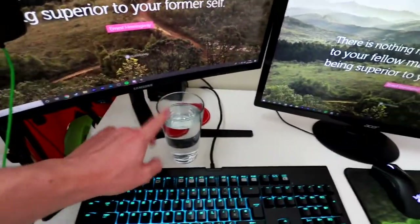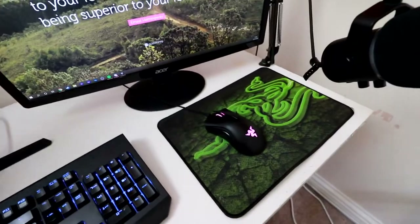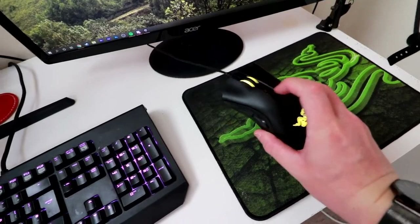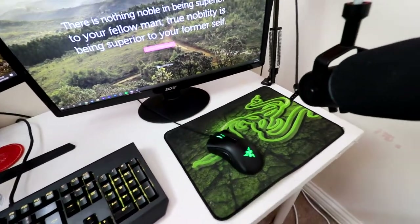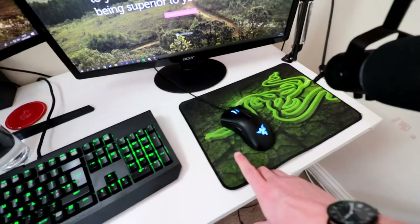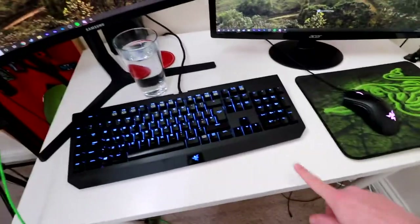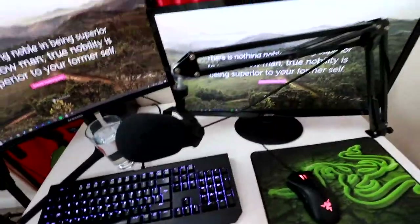I always have a glass of water - very important. You need to keep hydrated when you're streaming. Moving to the right, I have the Razer DeathAdder Elite v2 - I think it's the newest DeathAdder. I picked it up a couple of months ago. It has DPI buttons on top, which is really useful, but also a bit of a downfall because sometimes I accidentally hit the DPI button mid-firefight and end up on 400 DPI. Under the mouse I have a Razer Goliathus mousepad - I want a bigger one, ideally a full-desk mat.